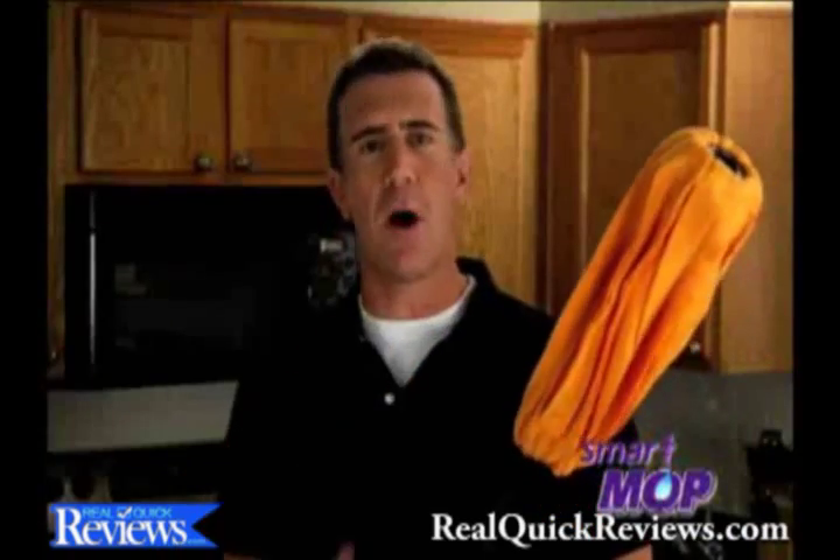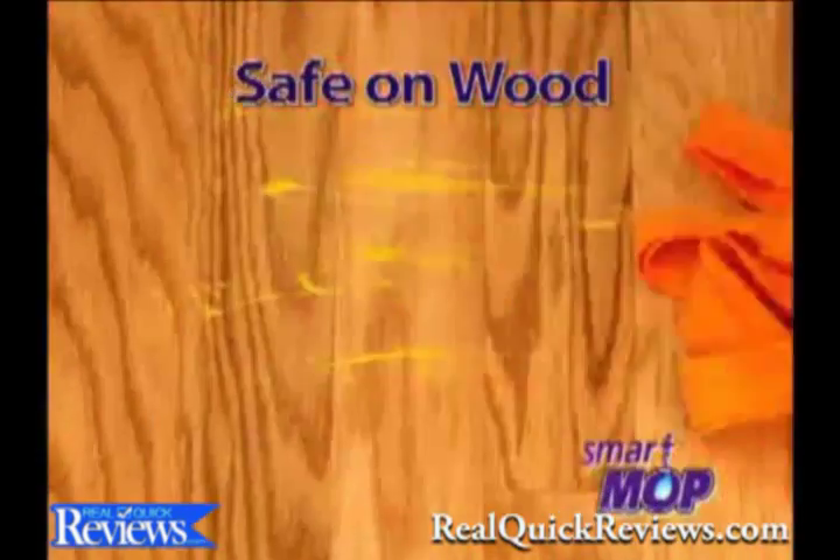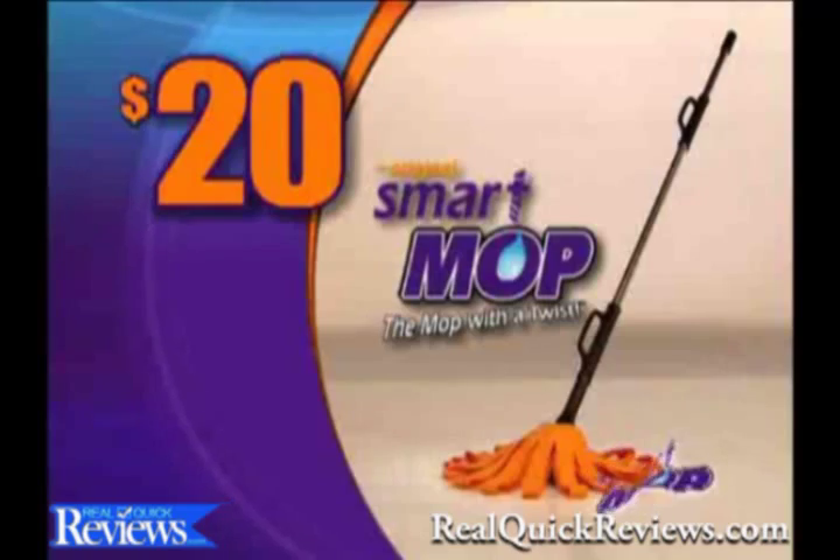Save money on paper towels? That's cash in the trash. The smart mop will replace string mops, sponge mops — it'll even replace a broom. The smart mop works on tile, and if you've got wood, you'll love it even more. And nothing picks up pet hair like the smart mop.